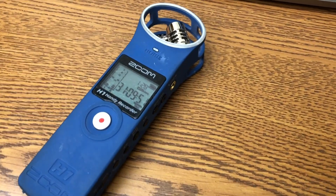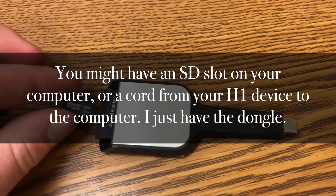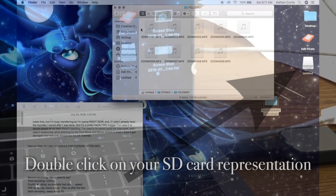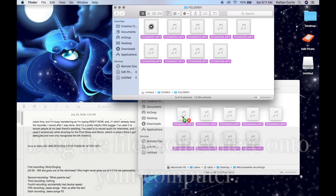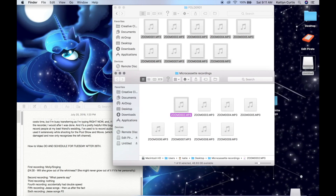To import this into the computer, I'm going to pull out the SD card, plug it into my little dongle, and plug this into my computer. We'll just pull these files in and then we'll rename them. And now I'm going to go through and listen and see what is what.